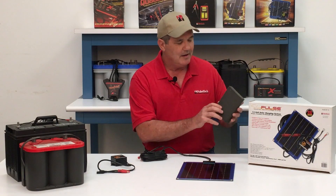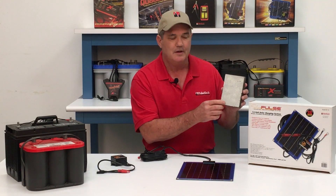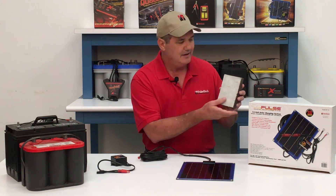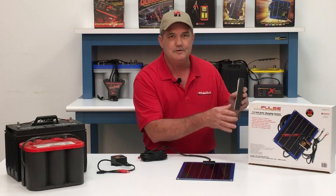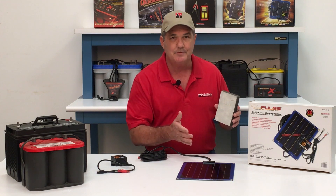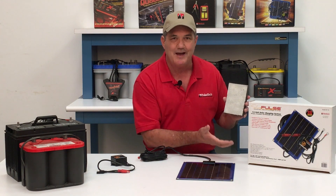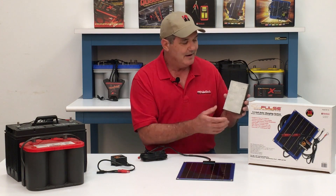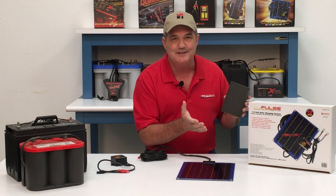Over time, battery plates get coated by a sulfate buildup. The battery's still good — the acid just can't get through this sulfate layer to the spongy lead plate behind it, and that's why eighty percent of batteries fail. Our patented pulse technology removes the sulfates and dissolves them back into the battery acid. Now the battery will accept, store, and release more energy.